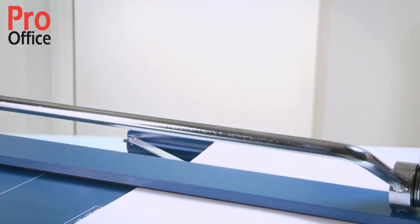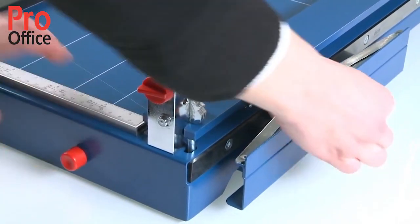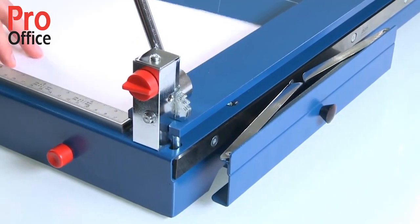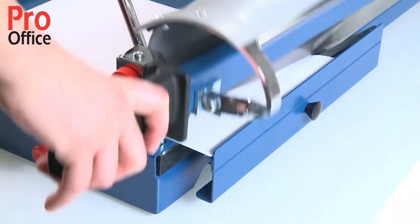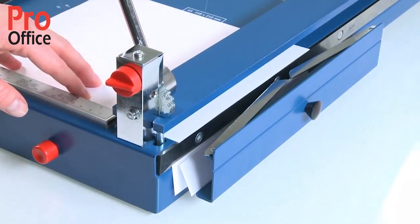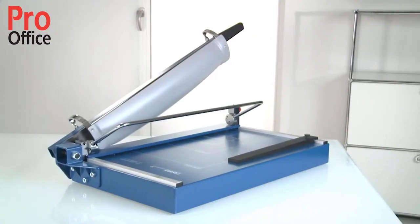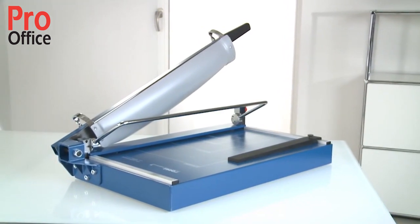The front stop can be used for cutting strips of equal width and pulls out to a distance of 210 millimetres. This guillotine is guaranteed for five years.